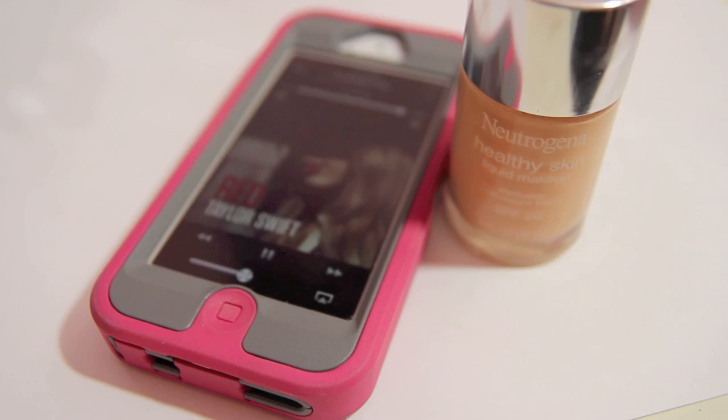For foundation, I'm using my NatuGena Healthy Skin in the shade Classic Ivory and I'm just going to apply this to my face using my Beauty Blender. Taylor Swift has really flawless, pale skin, so I'm going to kind of try to emphasize that. Obviously I do not have perfect skin, so I've got to use foundation.